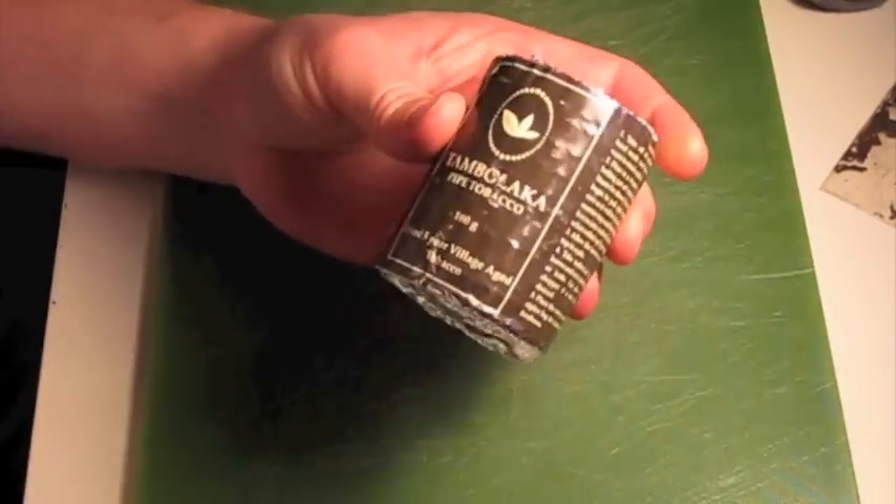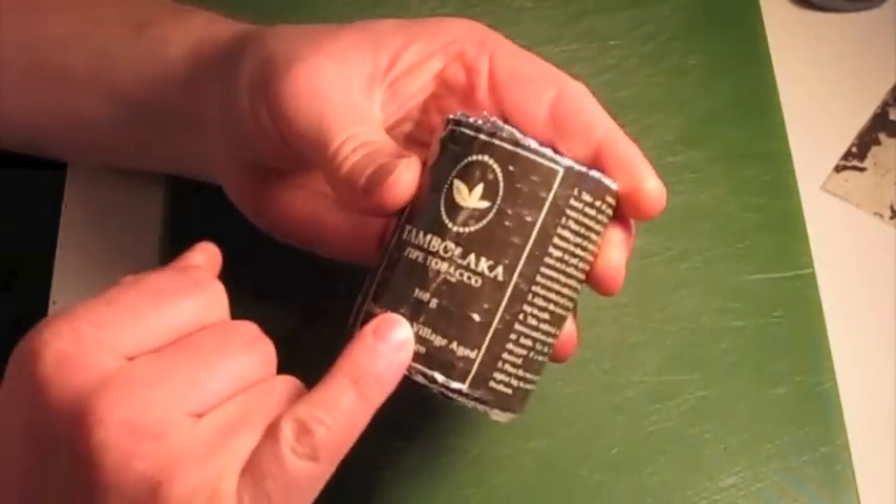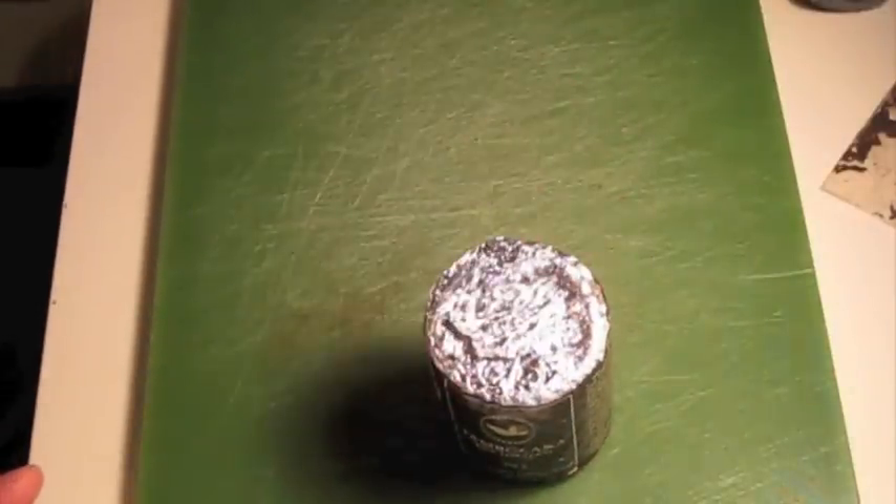This is the package here. You can see this is labelled 160 grams, even though it's a tiny little bundle — so it's very densely packed.